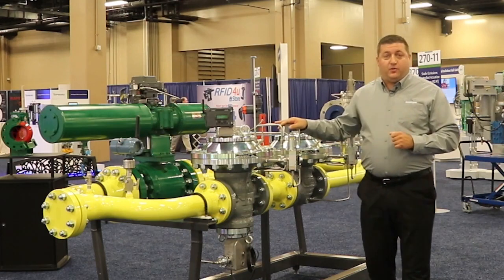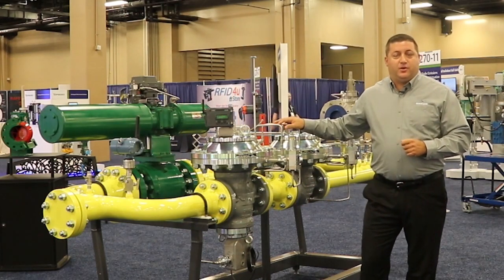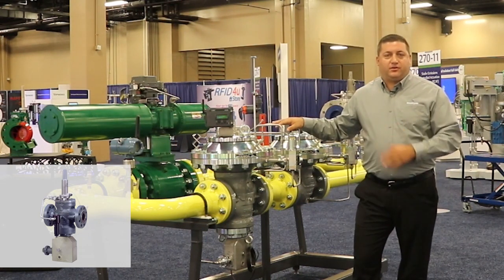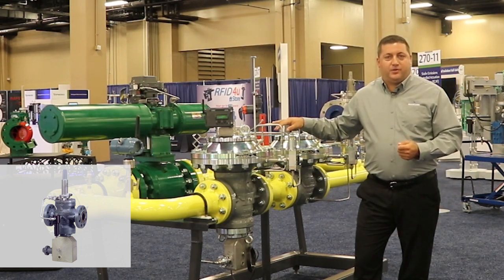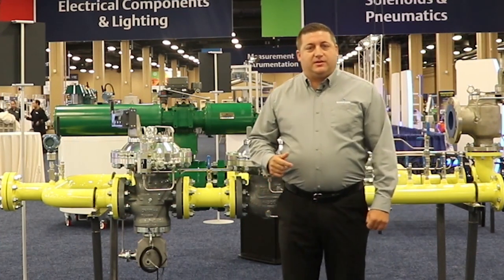The second form of OPP is a slam shut unit, such as this integral Fisher OSX unit. You can add this to an existing regulator inside the current envelope of the regulator. Slam shut devices are great because they shut down the pipeline quickly. This unit can be set up for both over pressure and under pressure protection. Under pressure protection can be very important for events such as a pipeline break where the downstream pressure is completely lost.